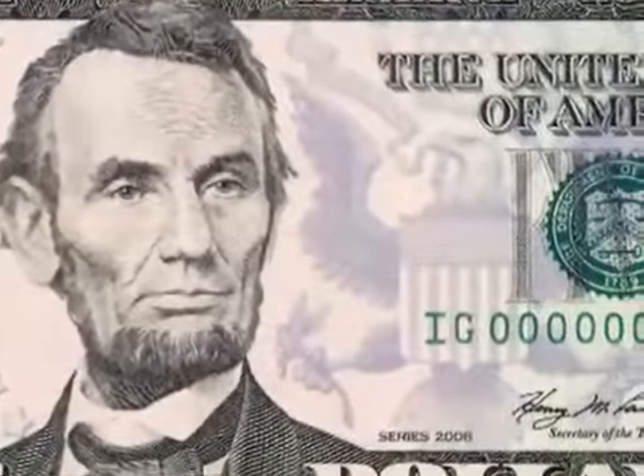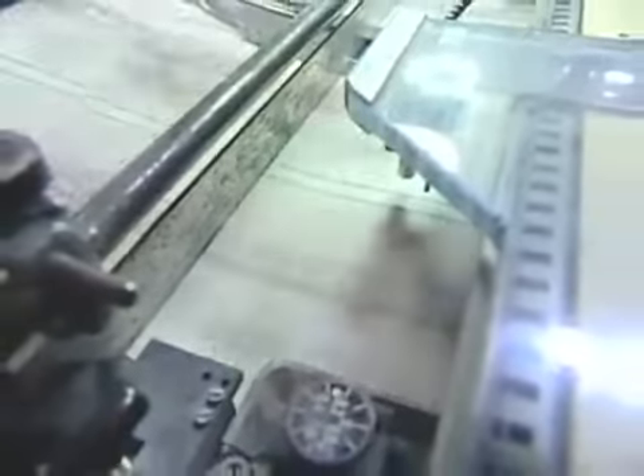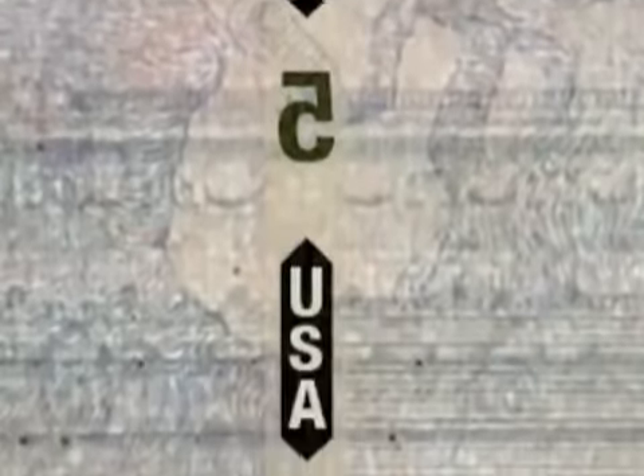In addition to the watermarks, we have a new position of the security thread. The security thread will now be placed on the right of the portrait, and it will have USA 5 on it. The security thread is embedded in the paper of the bill and can be seen by holding the bill up. In the new five-dollar bill, it will read in an alternating pattern: 5 USA, 5 USA.